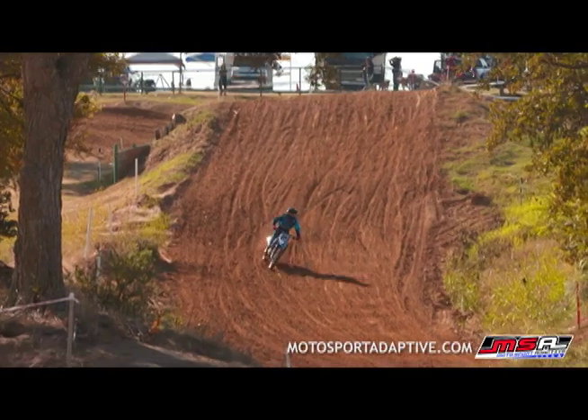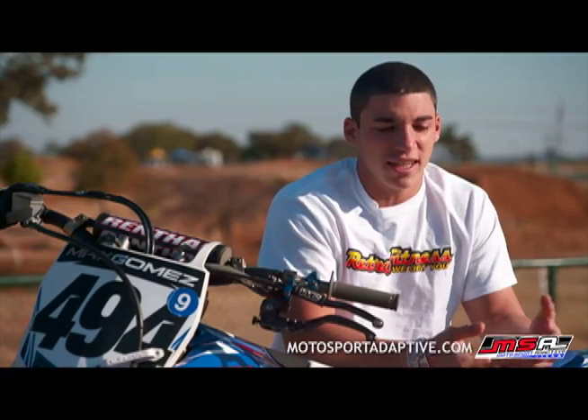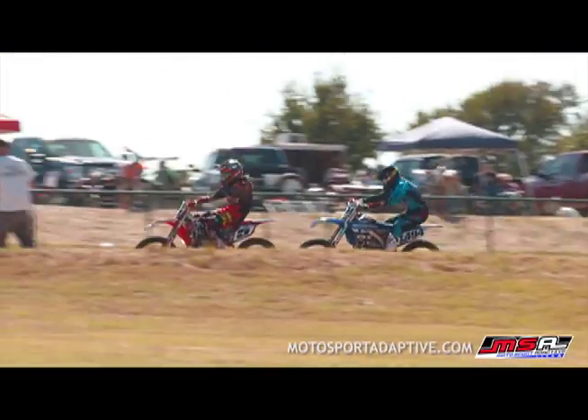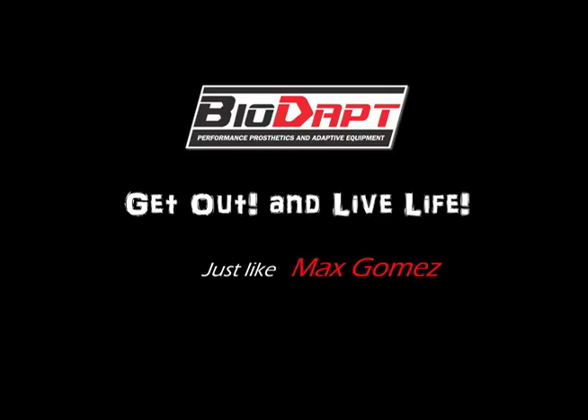I don't think I'd be where I am today without his foot. So I guess it's kind of like a win-win for him, because if I do end up beating him I have his foot and I needed that to win. But at the same time, me and him go back and forth quite a bit, so it should be a good race.